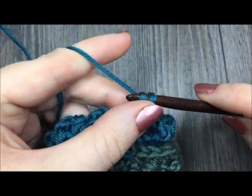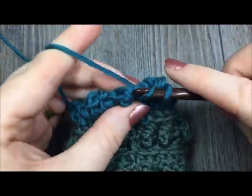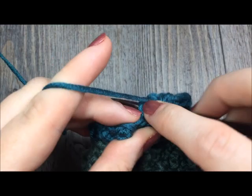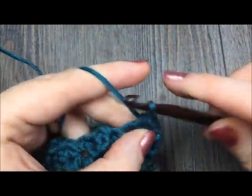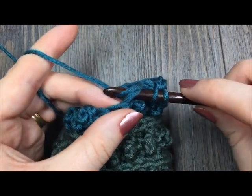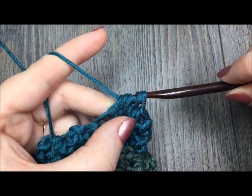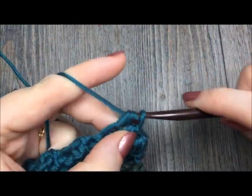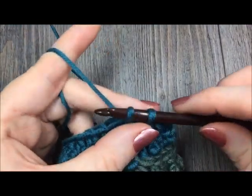For round sixteen, chain one and half double crochet in each of the next eight stitches. Then half double crochet two together: yarn over, insert hook in the next stitch and draw a loop, yarn over, insert hook in the next stitch and draw a loop — five loops on your hook — yarn over and pull through all five. Repeat: half double crochet in each of the next eight stitches, half double crochet two stitches together, then join with a slip stitch. At the end of round sixteen, you will have a total of eighteen stitches.